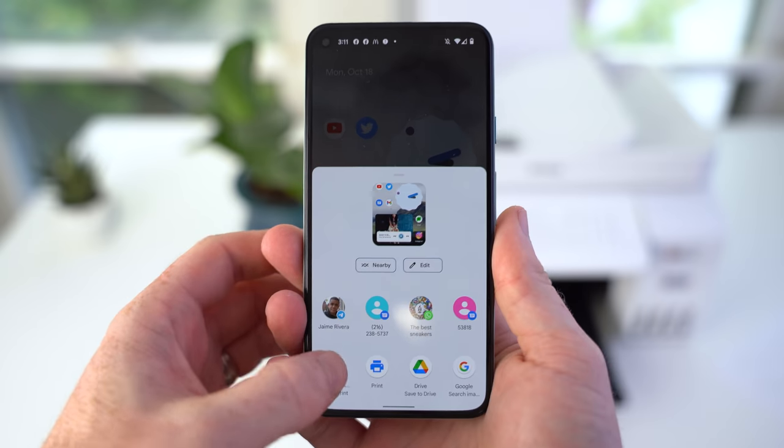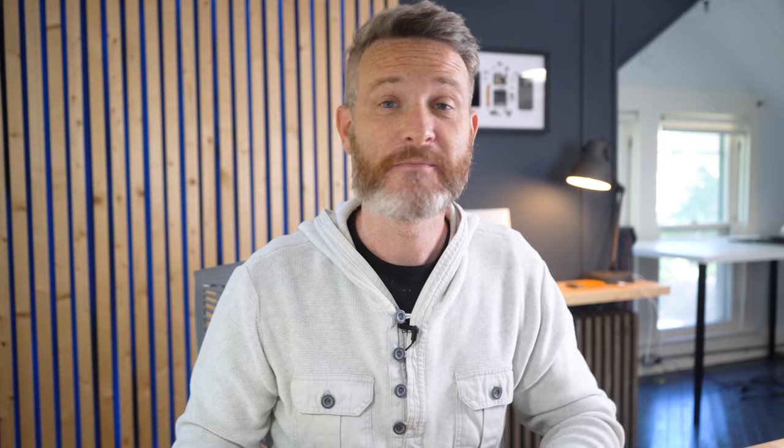And that's going to do it. Let me know what you think of Android's default print services powered by Mopria technology, and what you plan on using it for when you print something for the very first time from your Android device. I'd like to thank Mopria for sponsoring this video, and you guys for watching it as well. Thanks again and I'll catch you in the next one.